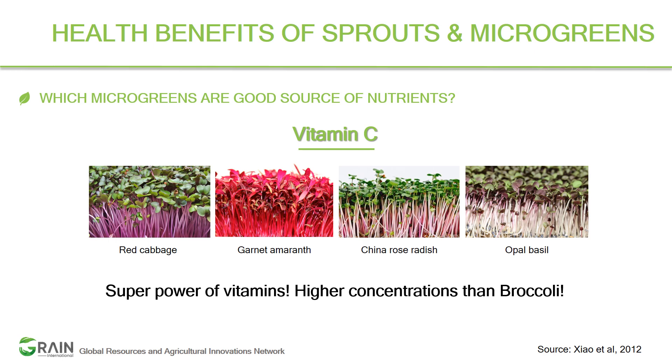Vitamin C is needed for boosting your immune system — very relevant in the context of COVID-19, as doctors are advising enhanced vitamin C intake. It also helps with cardiovascular diseases, eye diseases, and prenatal health. The top four microgreens for vitamin C are red cabbage, carne tamarind, China rose radish, and opal basil — these are superior to broccoli, which is considered one of the best sources of vitamin C.